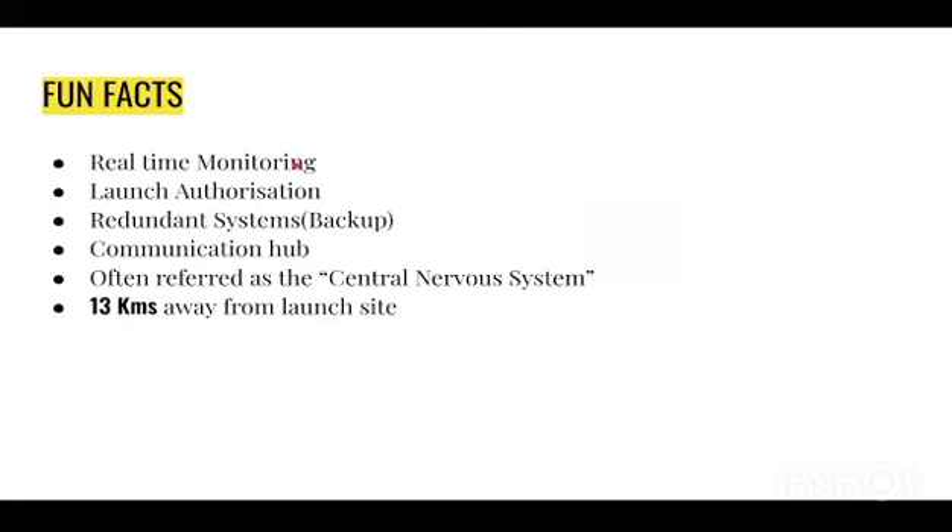Here are some fun facts about the mission control room. They have real-time monitoring — they can monitor any rocket in real time. Live launch authorization — the launch is authorized from the mission control room, not from a gallery or anywhere else. Redundant systems — they have backup systems to operate the rocket if the primary systems fail. Communication hub — if it were a manned mission, they would be able to communicate with the humans inside the rocket using the same mission control room.